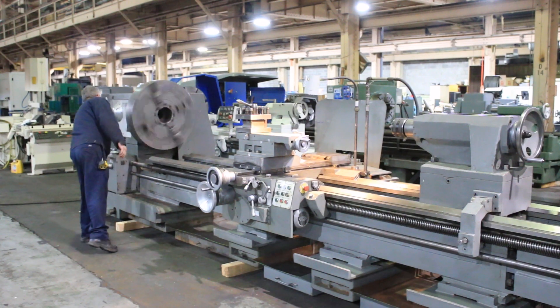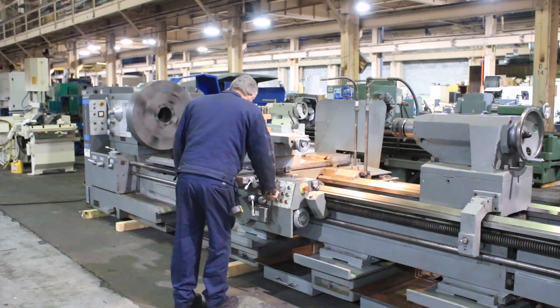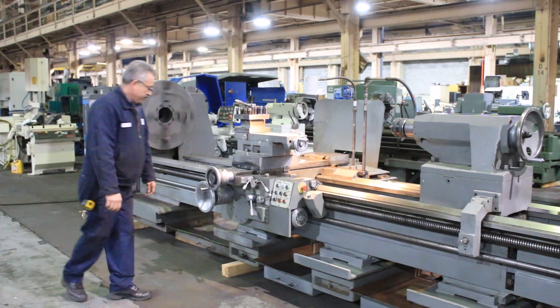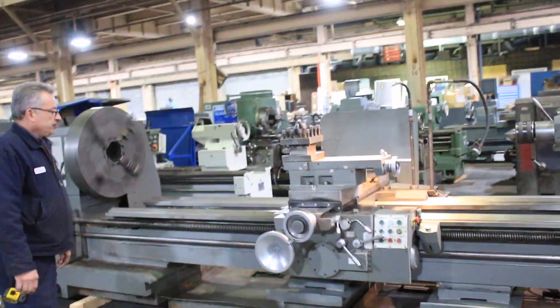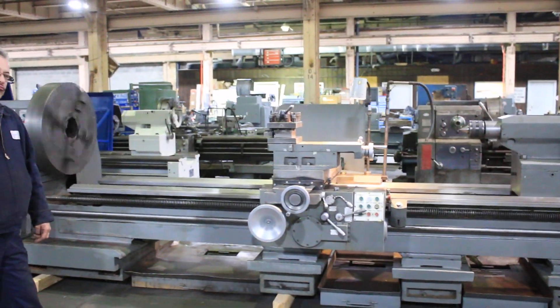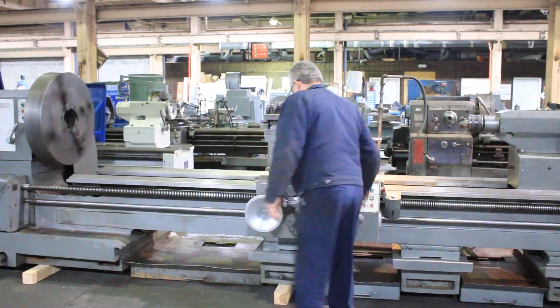And we're going to now engage the lead screw. We're at the half nut and we're going to thread. And we're threading. So you've seen it feed, you've seen it rapid, you've seen the top slide for taper turning. Again, the machine also has a regular taper attachment.